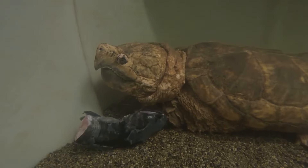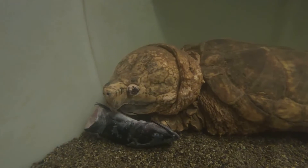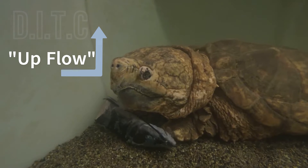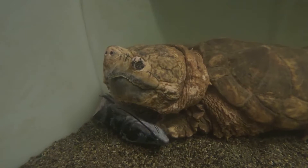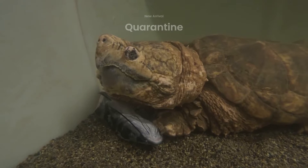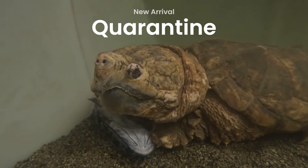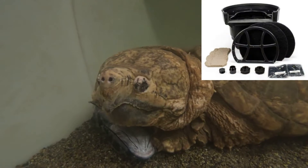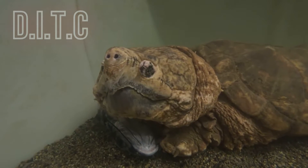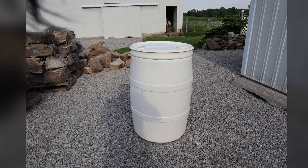This alligator snapping turtle weighs 122 pounds and he's just been offered three pounds of catfish. When he eats, that makes a huge mess, and then he defecates in the water. By using one of our homemade do-it-turtle-man-cheap upflow filtration systems, we're able to feed him, he defecates in the water, the filter cleans that water up in a day's time, and we have healthy clean water again without even having to change the water. This turtle is in quarantine — he's a new arrival spending a year in quarantine — and this is a temporary setup, so we're using a do-it-turtle-man-cheap, very effective upflow filtration system. I'm going to show you how to build this thing.